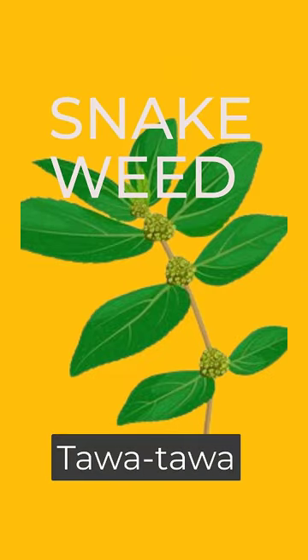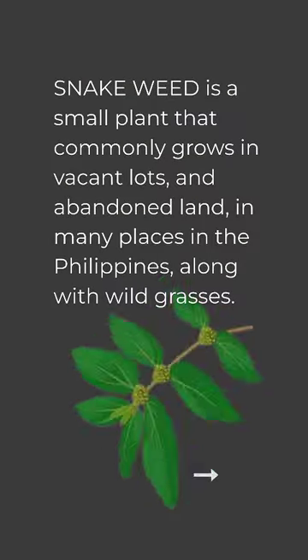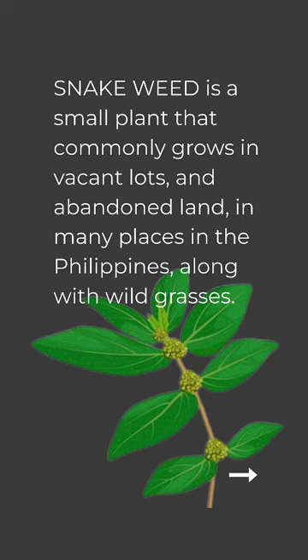Snake wheat is a small plant that commonly grows in vacant lots and abandoned land in many places in the Philippines, along with wild grasses.